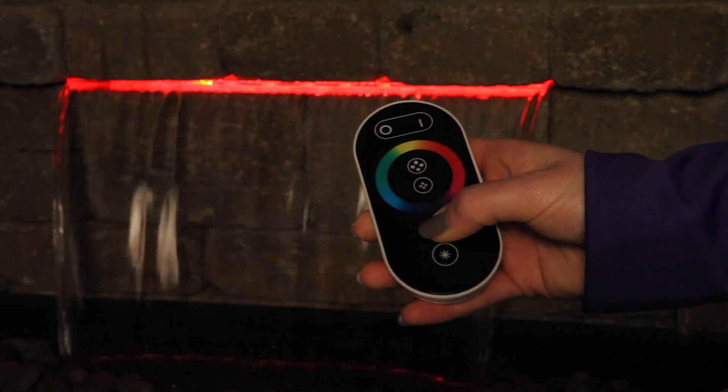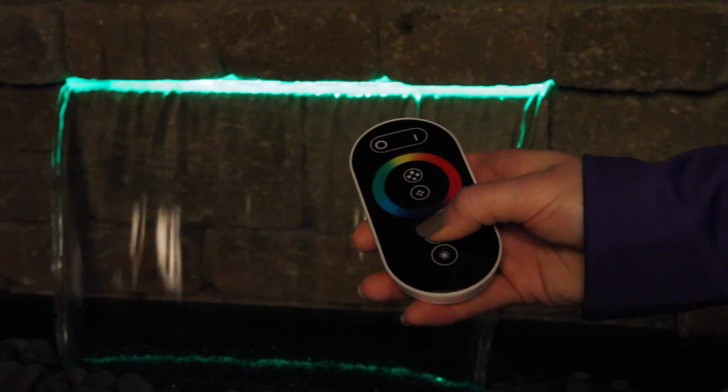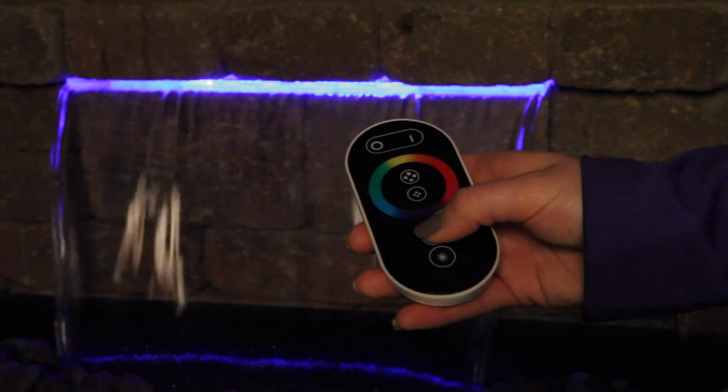There are 8 levels of brightness and speed that you are able to choose from in all preset light changing modes.